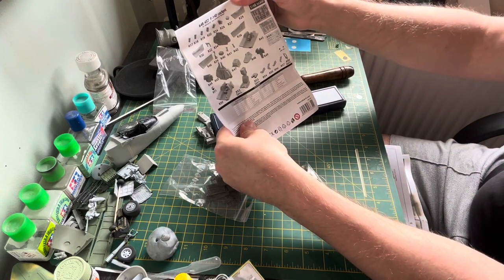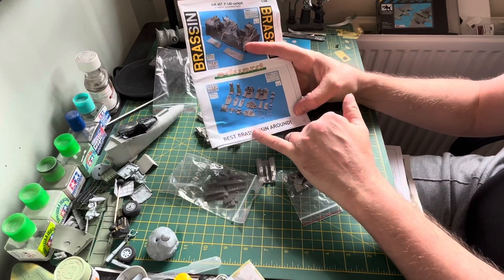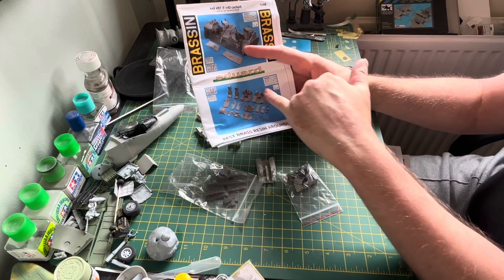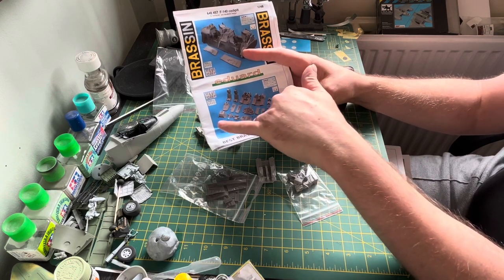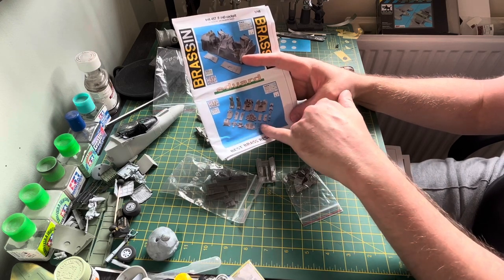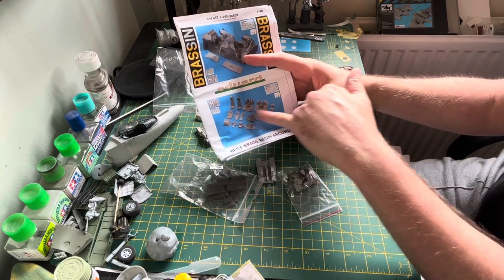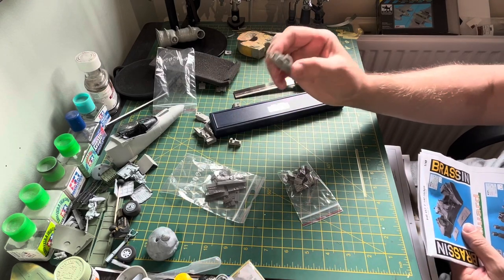The instructions will give you a full comprehensive guide of what's in it. They should show you exactly where you need to take the lugs off. They'll typically have an outline of each part with one part shaded darker than the other, to denote where to take the lugs off. If you are new and this is your first time, just make sure you look first and don't take off part of the actual kit.